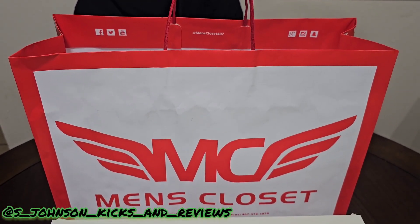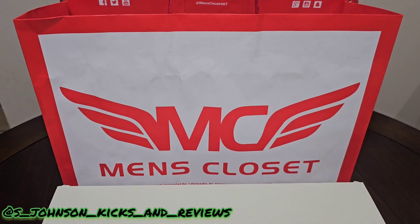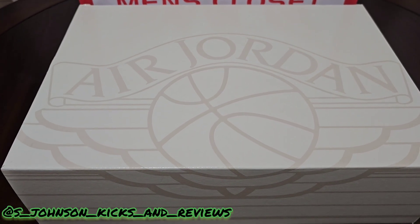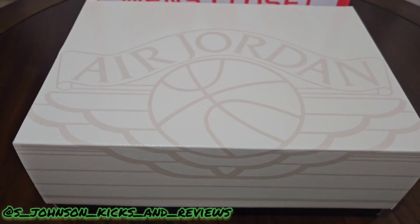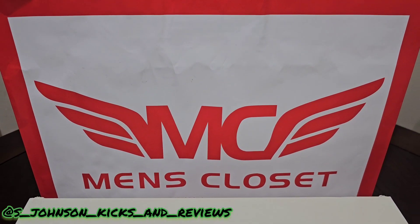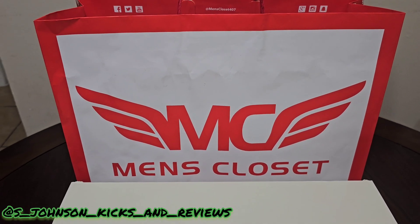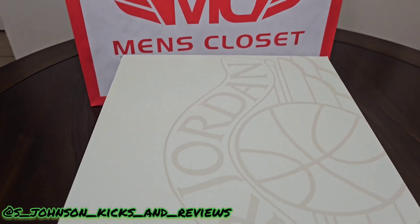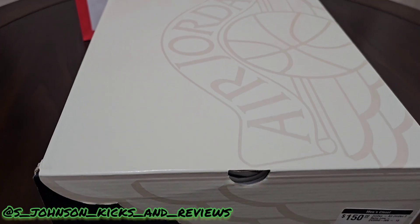What's going on guys, it's your boy S. Johnson, Kicks and Reviews. As you can see from the box, we have another review coming. I had to get them once I seen them — shout out to The Men's Closet in Orlando where I picked up my Jordan 2s.